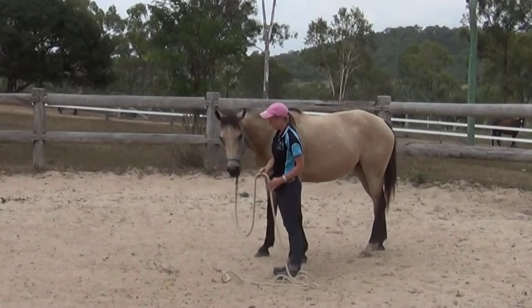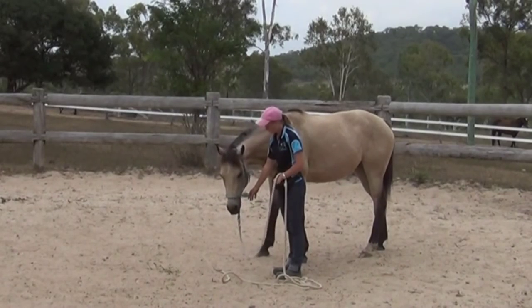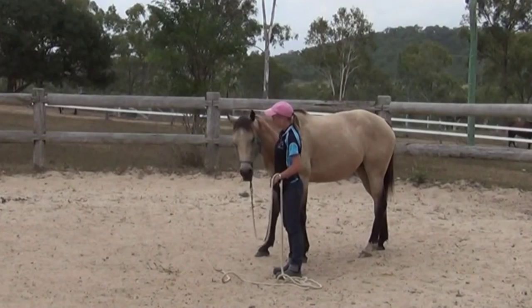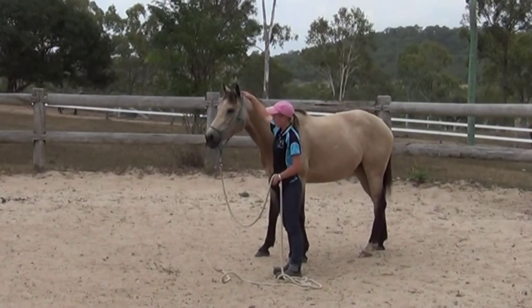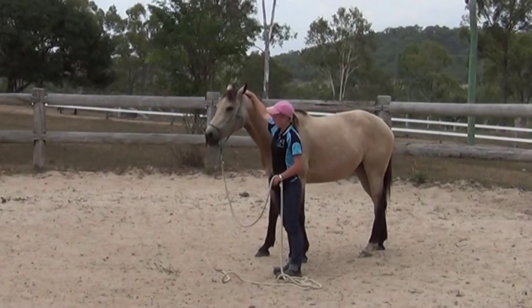To do this you want to make sure you have some soft ground, like the sand and the round yard that you can see I have. It's good if you choose a quiet day with not a lot of distractions. The horse needs to be able to feel as safe as possible for him to choose to lie down.